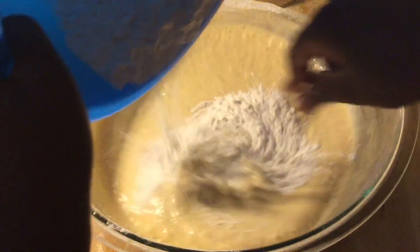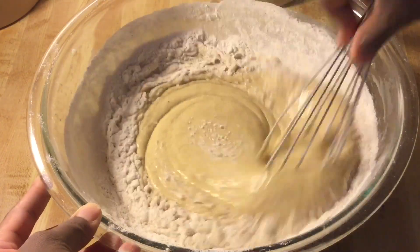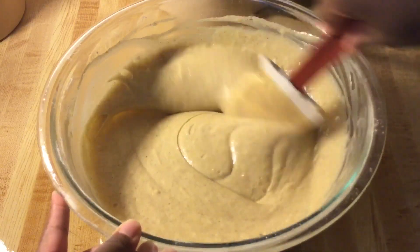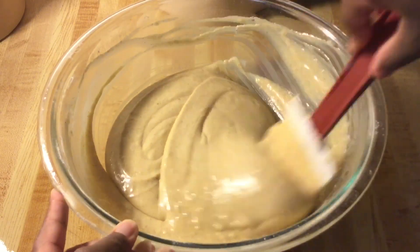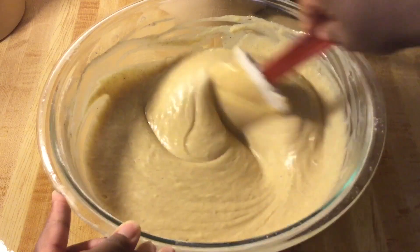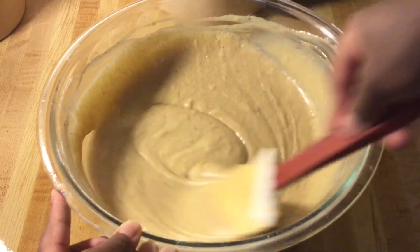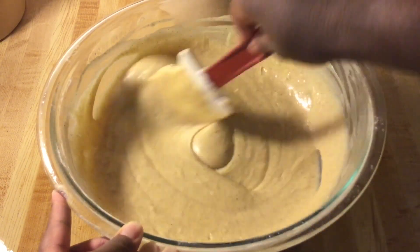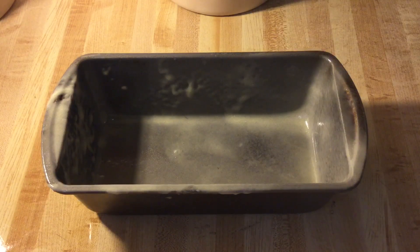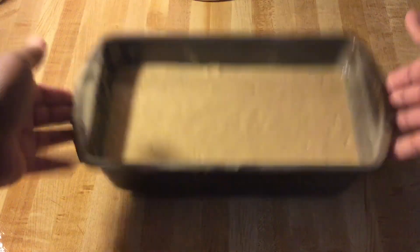Add the last of the flour and mix everything until well incorporated. Our batter is complete! You can smell the eggnog, the rum extract, the cinnamon and nutmeg — it smells heavenly. Nice whipped batter, perfect. Now we're ready to pour it into a nine by five inch loaf pan greased with baking spray. Give it a shake and a bang to get some of those air bubbles out.